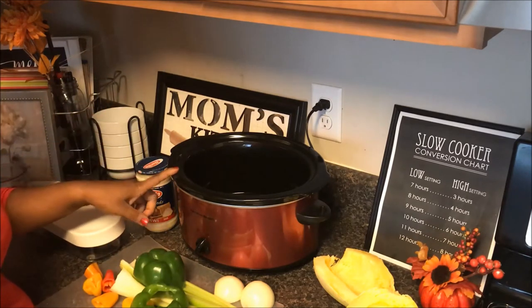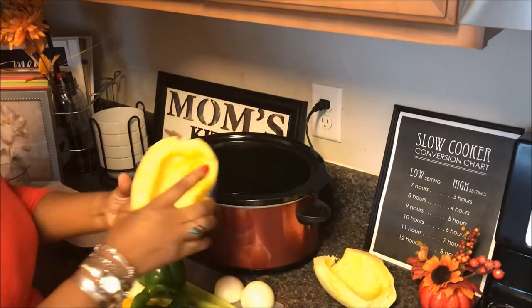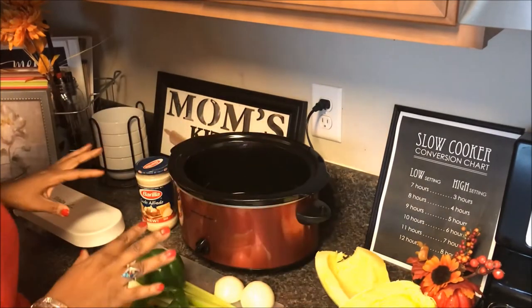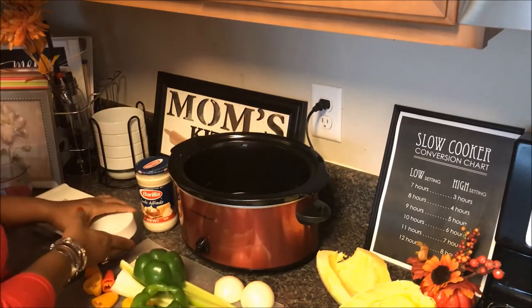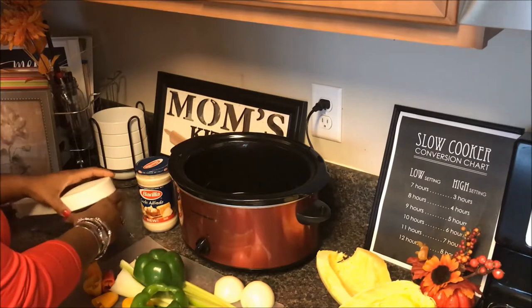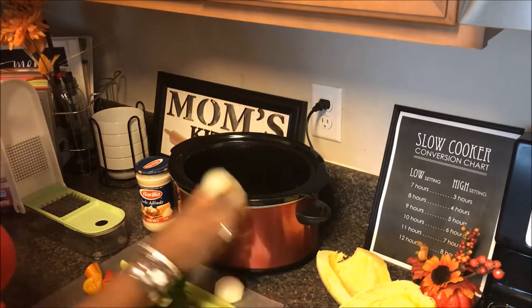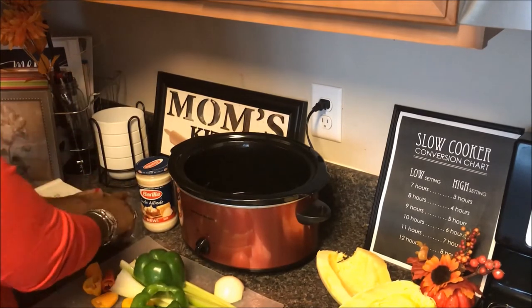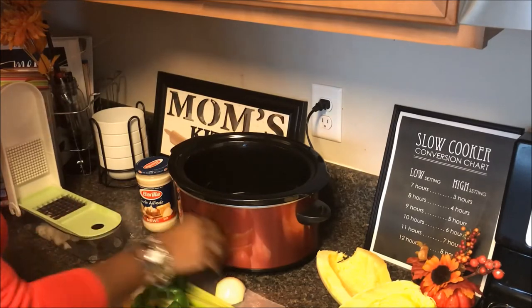So we're making crockpot spaghetti squash. I sprayed the bottom of my pan — I really must invest in some crockpot liners, it just has to happen for my life. I'm going to add in some veggies, starting with a small onion, and I'm just chopping it up in my chopper.